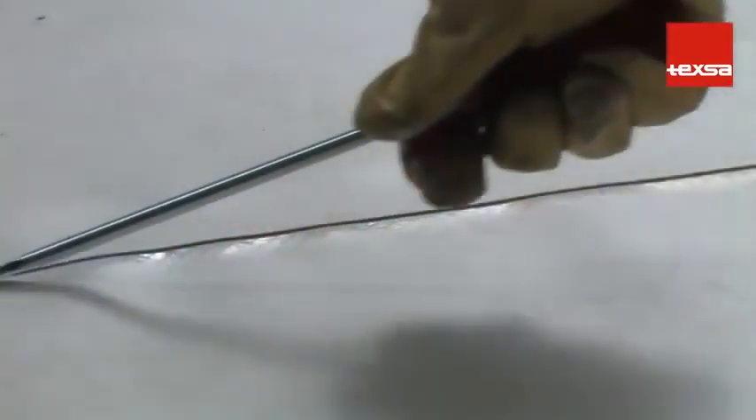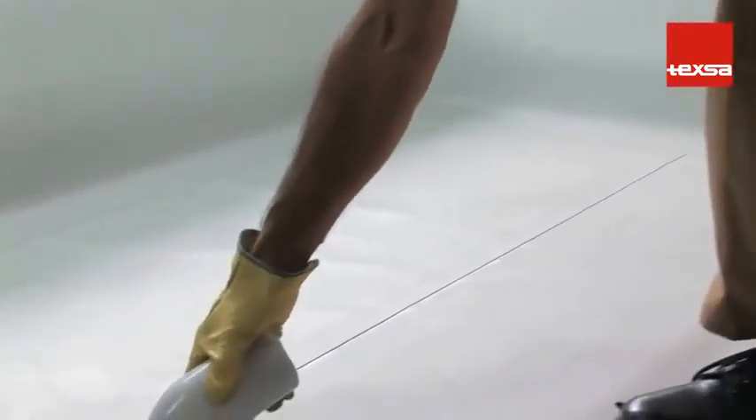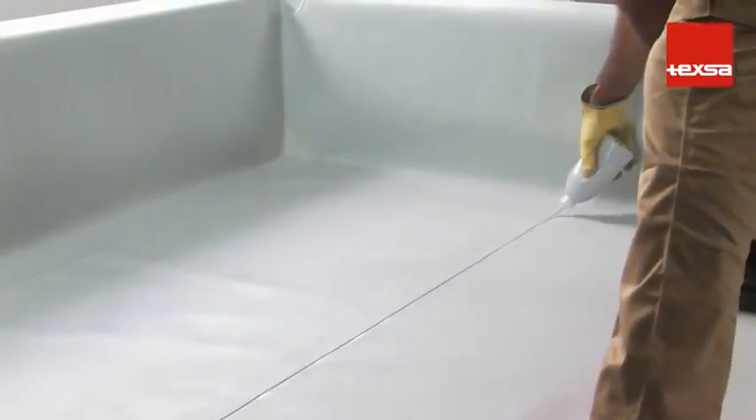Once the joint is sealed, use a blunt screwdriver to check and make sure that the weld is continuous with no openings. For greater precaution and to improve the finish, we recommend going over the joint with liquid PVC.